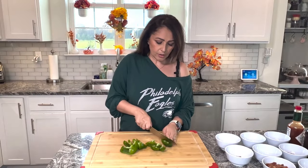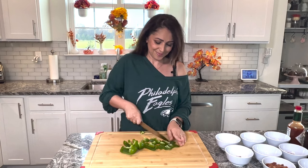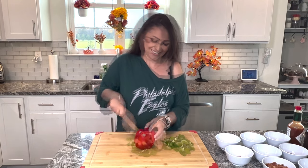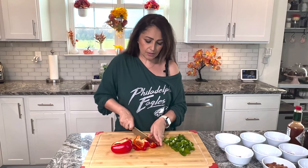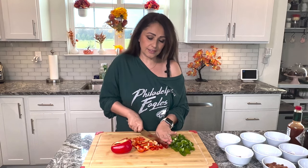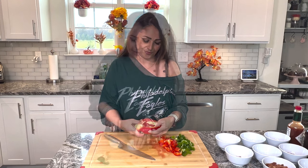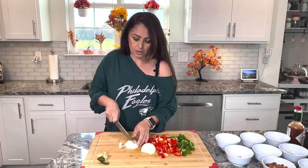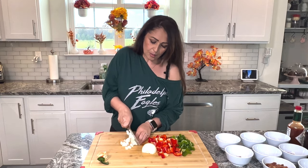Here we are cutting up one green bell pepper. I cut them to small pieces. And I'm going to use a red bell pepper as well. This recipe calls for a lot of ingredients, but I promise you it will be worth it. Not a lot of chopping — just the bell peppers, onions, and a chili pepper. One yellow onion. Just three different things and a hot pepper. Cut them up to small pieces.